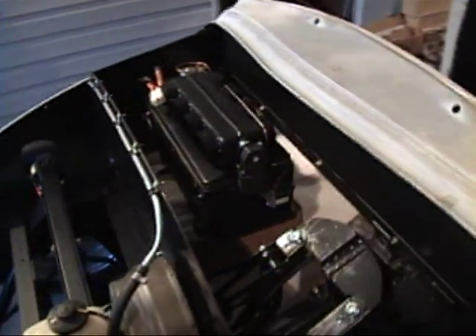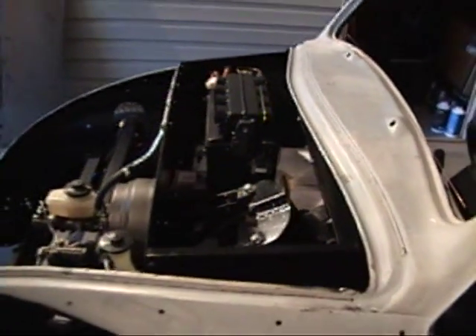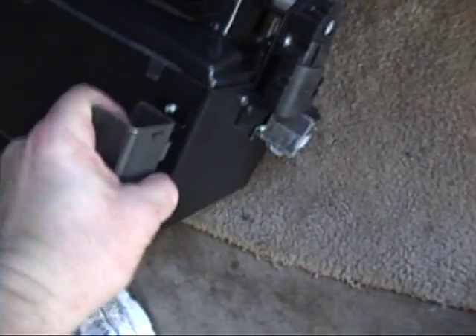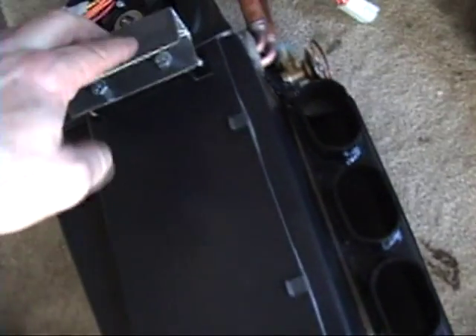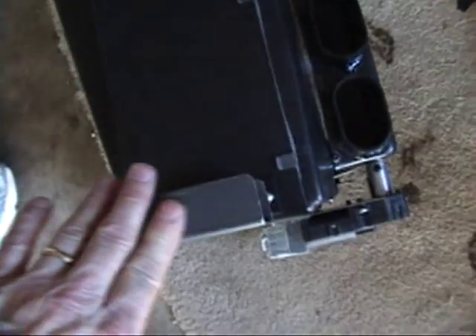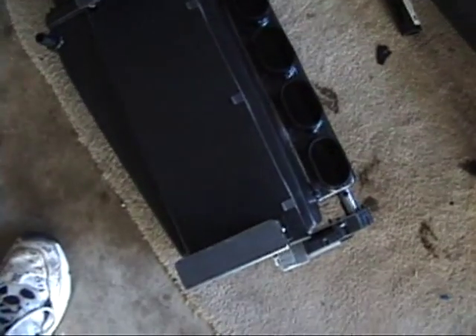I've created these two brackets here that will attach to the factory brackets on the AC unit. I've got them bolted on - there are little clip nuts holding these together. This is pushing the unit about another inch and a half away from the firewall. Now I've got to figure out where all this stuff fits - I'm gonna take these off, drill a couple holes in each one, get it lined up on the firewall exactly where it's gonna go.